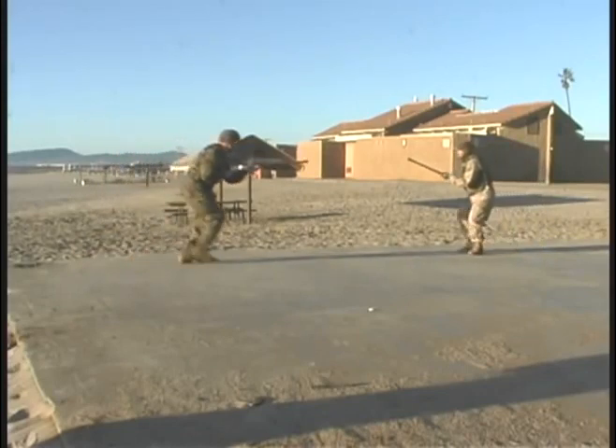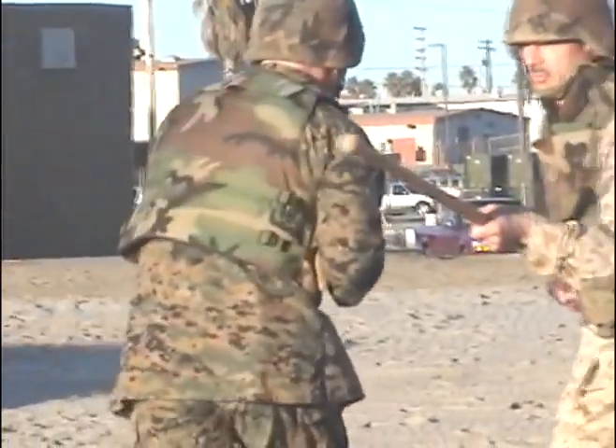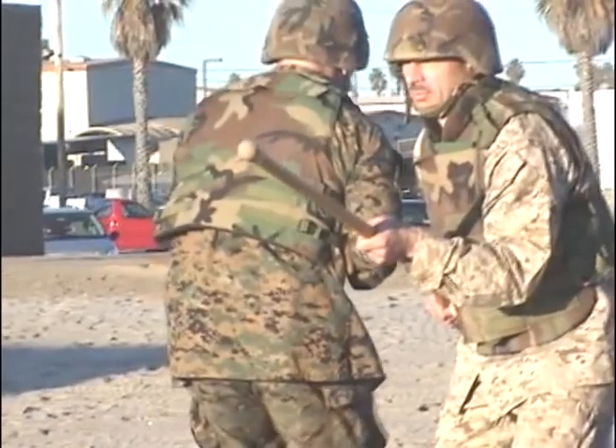The Combat Glide. Weapon-on-weapon contact — very subtle. Great thrust, moves through the opponent.